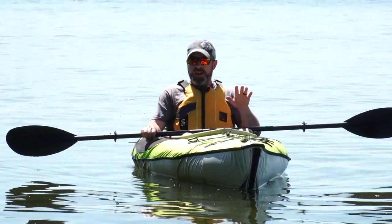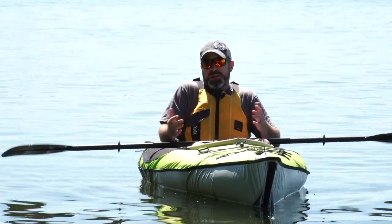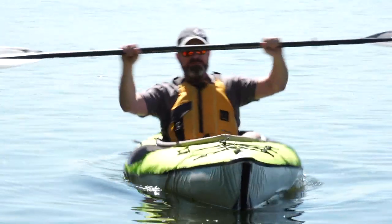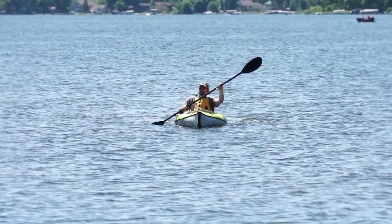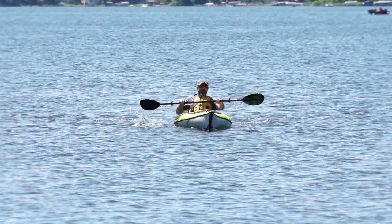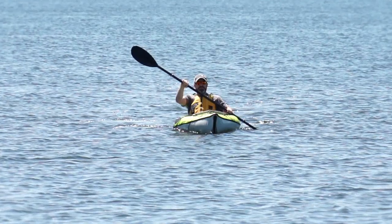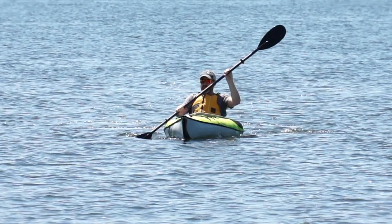First thing I'll say is that I'm blown away by the stability of this thing. Just because of its design, there are two air chambers on the side, and I would really have to work hard to get this thing to flip over. It's incredibly stable, so I think it would easily accommodate the entire range of skill levels. If you're a little bit nervous about getting on the water in a smaller craft, this would be absolutely perfect for you.